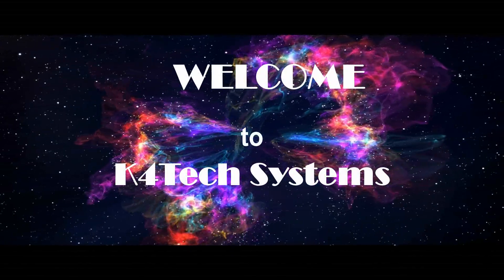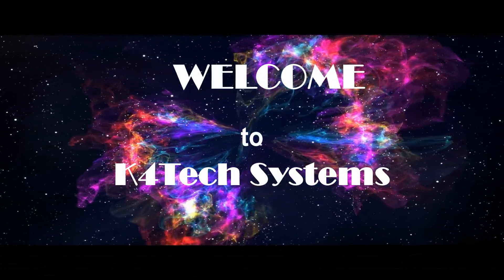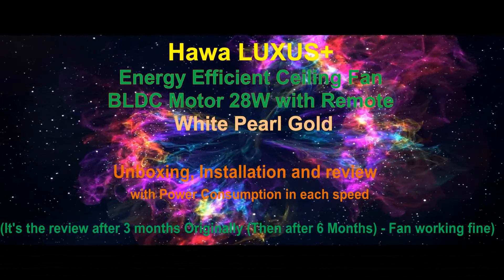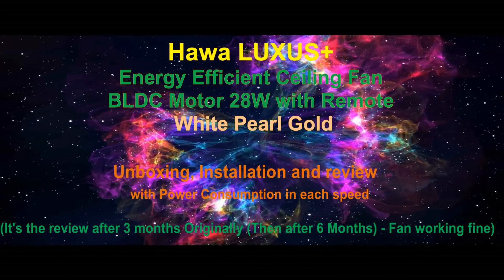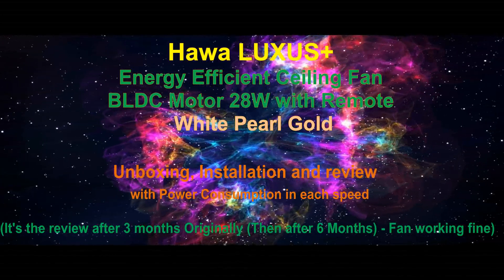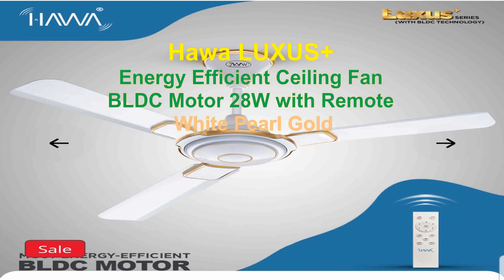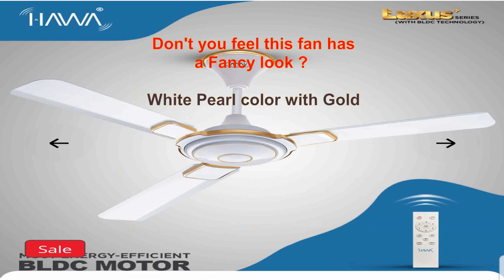Welcome to Kefortech Systems channel, thank you for watching this video. This video shares my experience using a BLDC fan — the HAWA Lexus Plus 28W from HAWA company. We will unbox a courier packet, install it, and review with monitoring how much power in watts the fan consumes at each speed.